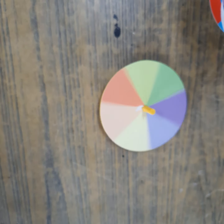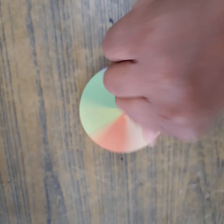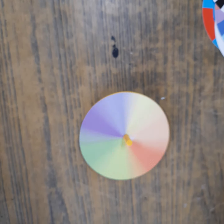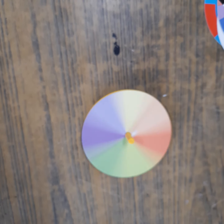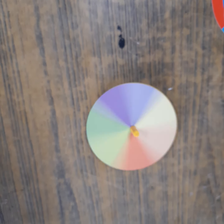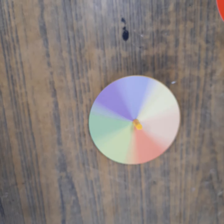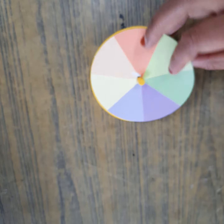If I spin it, I can see all the colors. But when it moves very fast, what will happen? You have to do the activity and tell me — can you see all the colors? No, we cannot. How many colors are there? It is a mixed thing and we can see it as one color. But as it slows down, we can slowly see the colors. What is the science behind this? You have to find out.